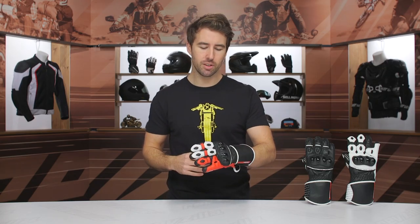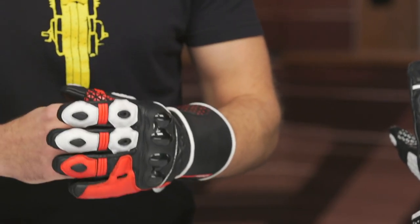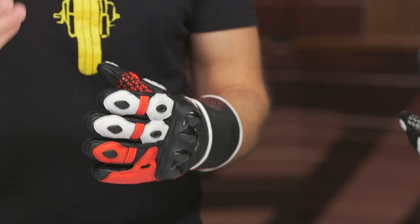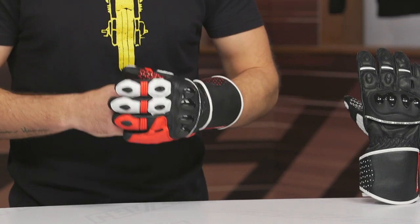Let's talk about the fit. These gloves are incredibly comfortable. I typically wear a size large — I measure about 8.75 inches around the full circumference of my hand — and it fits me spot on. Go with your typical glove size and you should be all set. One thing to mention: make sure they are nice and snug right out of the gate. This has a goat leather main construction, so it is going to relax and break in with regular use and time.